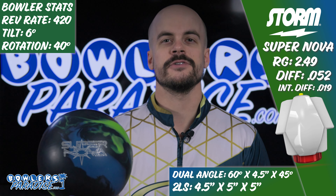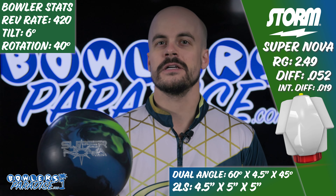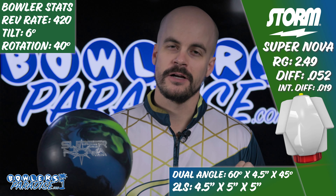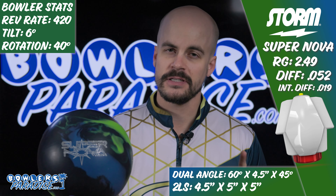The Storm Supernova is officially the strongest bowling ball ever produced by Storm products. This piece features the low RG, high differential, and highly asymmetric Ignition core, wrapped by the strongest cover stock available from Storm — the NEX Solid Cover at a 2000 grit finish.